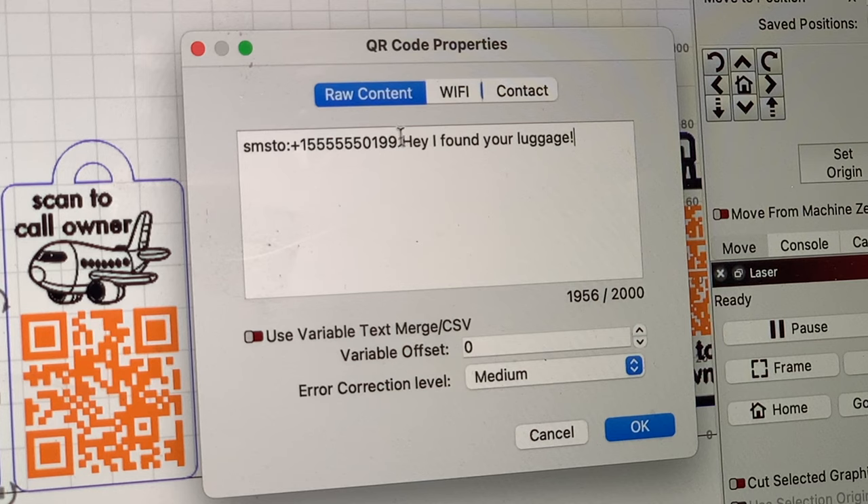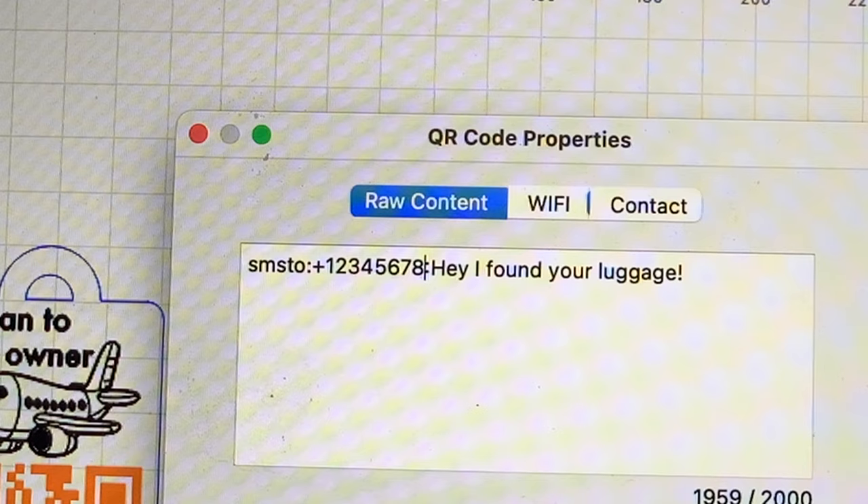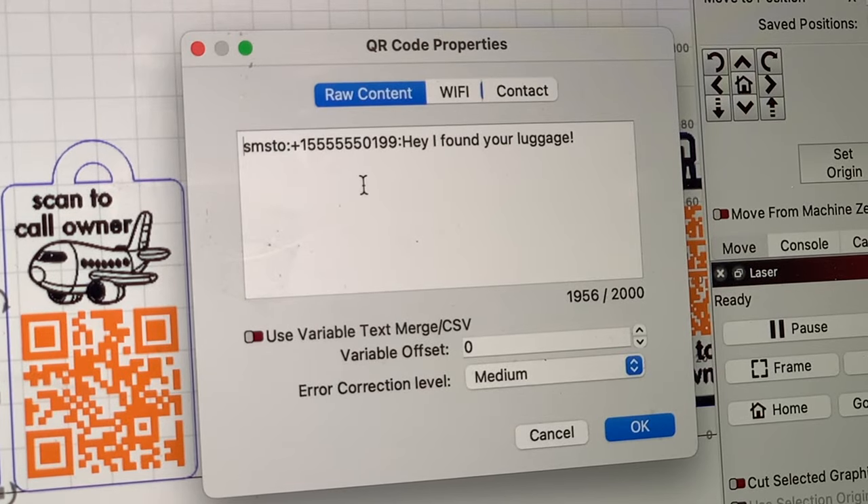In the sample projects, I've included dummy phone numbers, so you'll want to replace those with your phone number — obviously. But there's a few little caveats that you have to keep in mind when you're formatting that phone number, and I'll get into those in a second.